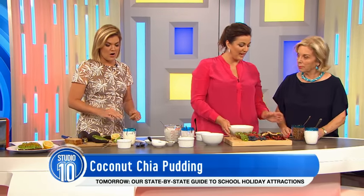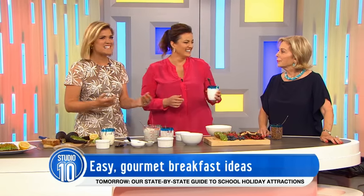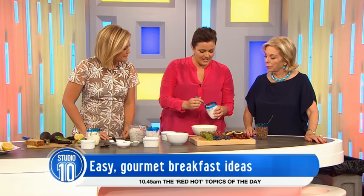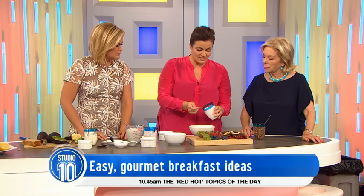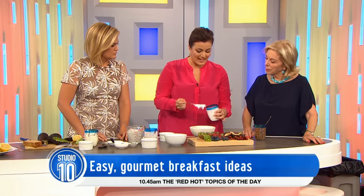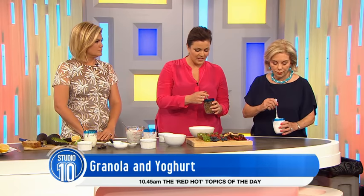I'm participating in FebFast and I'm giving up sugar for all of February. It's so hard to avoid it though, isn't it — it's in everything. Even yogurts and low-fat yogurts tend to amp up the sugar; I'd go for a natural or a Greek one. This is dairy-free as well — these last two are dairy-free. This is a coconut yoghurt, which is also really gorgeous. You can buy it — there are quite a few available now.